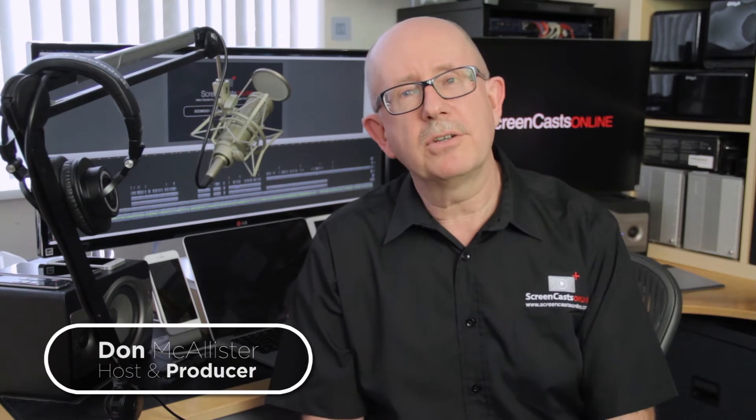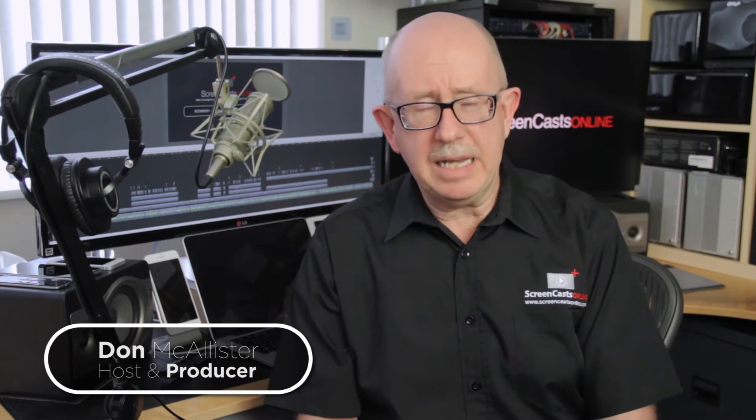Hi, this is Don McAllister from ScreenCastsOnline with another quick tip about Mac-related software, hardware, etc.